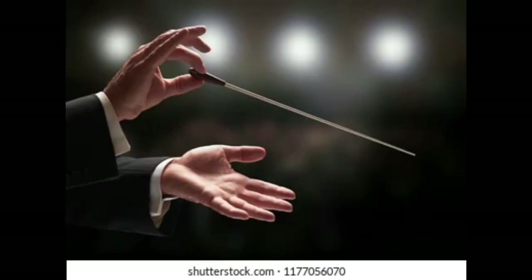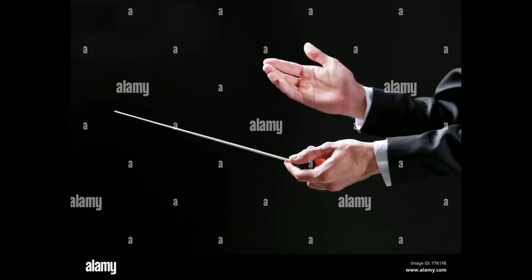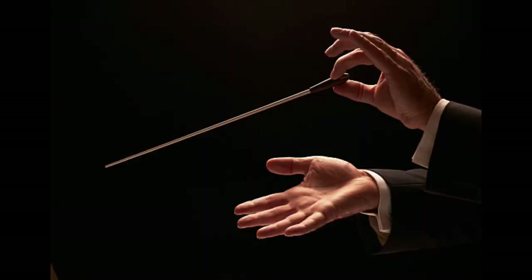My knowledge of a conductor is that they use the right hand to keep the tempo of the music, and the left hand to show people the dynamics — in other words, play louder, softer, faster, slower, etc. In a lot of the stock images this is reversed, where the person is actually using the left hand to keep the beat and the right hand to show the tempo.